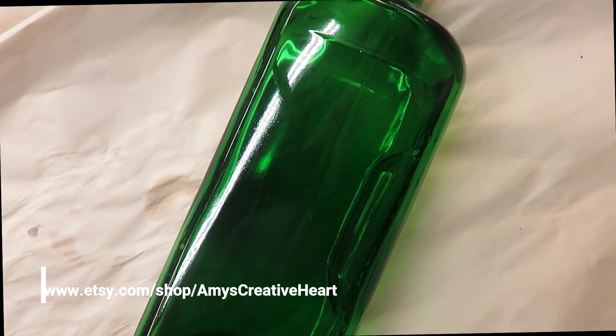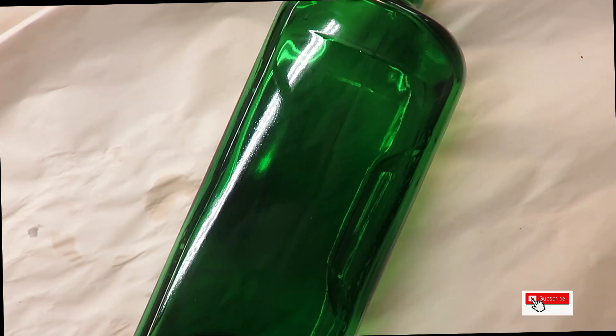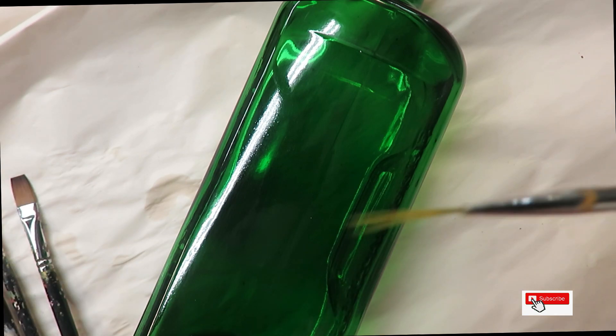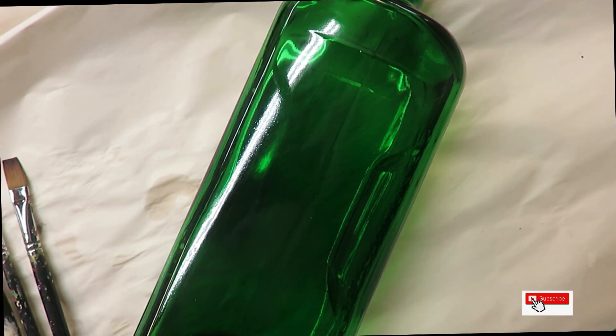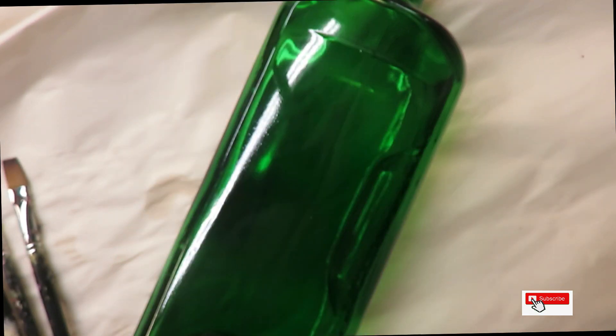Everyone, this is Amy, welcome to my channel. Today I'm going to show you a lily-style design on this green glass bottle. I'm going to be using 3A magic flat brushes — a 14, a 12, and a 4 — a fineliner by Westonia, and a dotting stylus. I'm also using Folk Art paints: fresh foliage, tea berry, yellow ochre, yellow light, teddy bear brown, and wicker white.